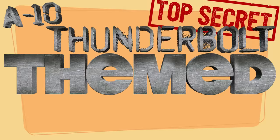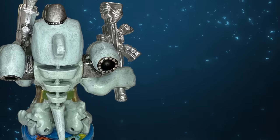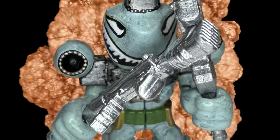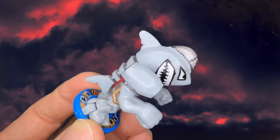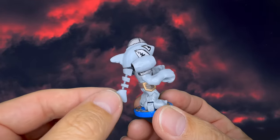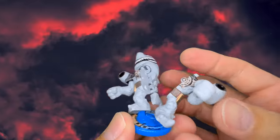Are you ready to see our A-10 Thunderbolt themed shark mech? Here he is. I decided to name him Thunderbolt. Stay tuned for the Thunderbolt battle challenge video coming soon. Thank you everyone so much for watching. We'll be back next Saturday with another custom Akato Warrior, so don't forget to like, subscribe, turn on notifications, and we will see you in the next video.